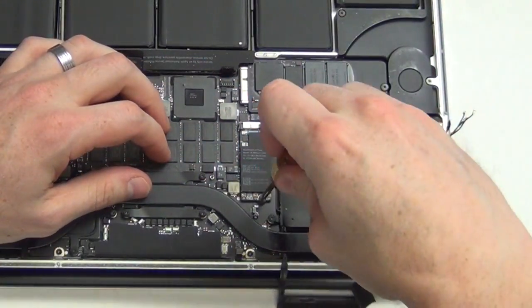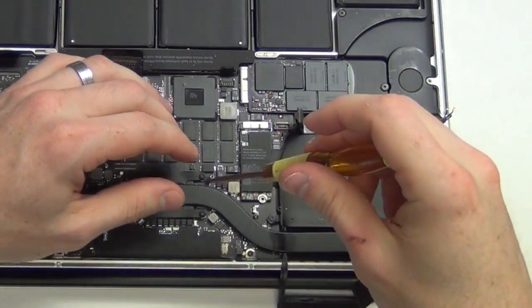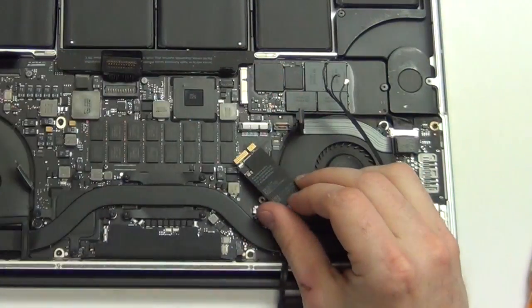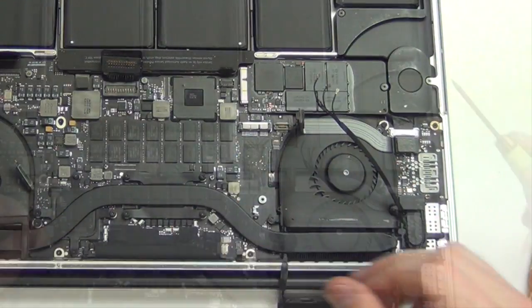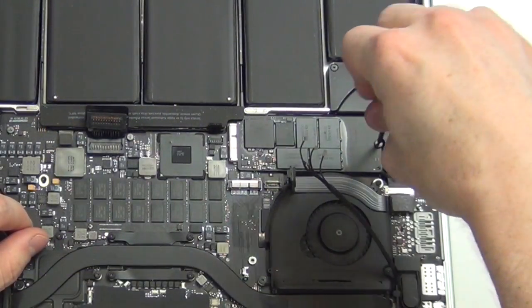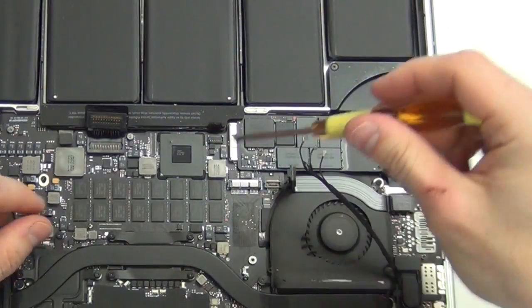Remove the Torx 5 mounting screw holding down the airport card and then take out the airport card. Now remove the Torx 5 mount screw from the SSD card and then remove the card.